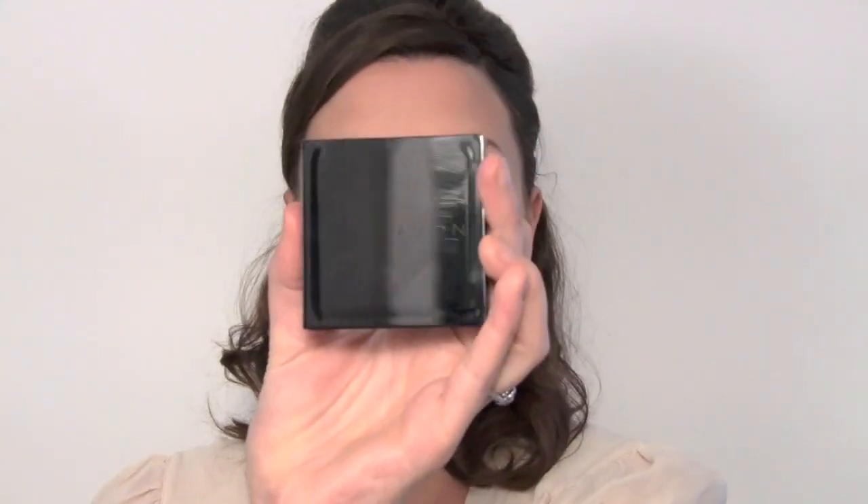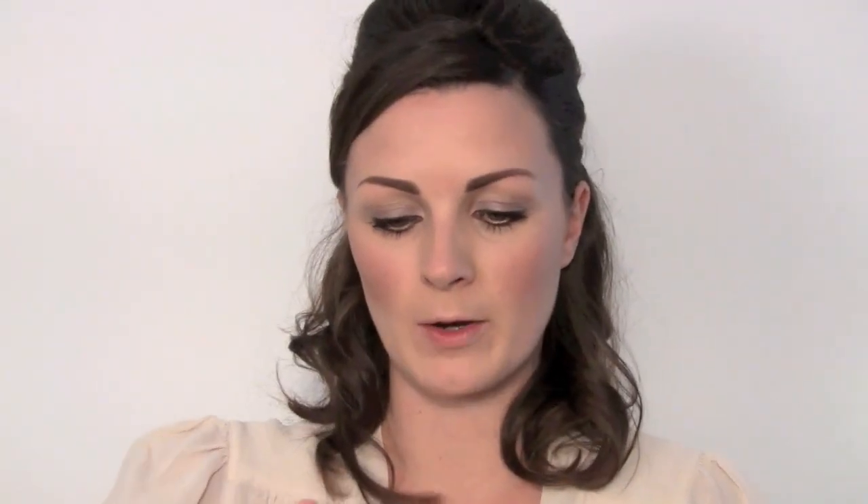I have Avon Color and Contour in Rose Glow — it's really pretty. I'm going to use the same brush as before and just take the highlighter and pop that through the top of the cheekbone, and then the slightly more pinky tone on the apples of the cheeks to give that rosy finish.